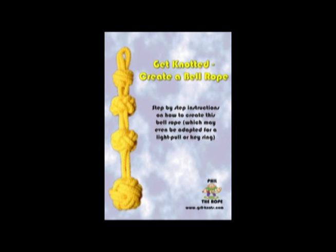Anyone attending a course of one day or longer will also receive this DVD, 'Get Knotted, Create a Bell Rope,' which they can study at their leisure.